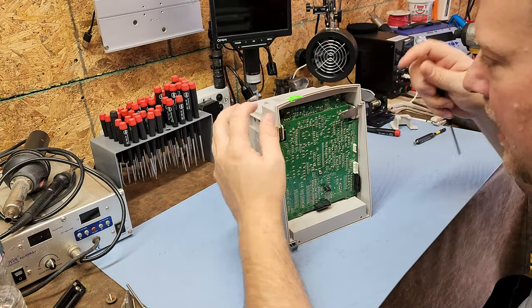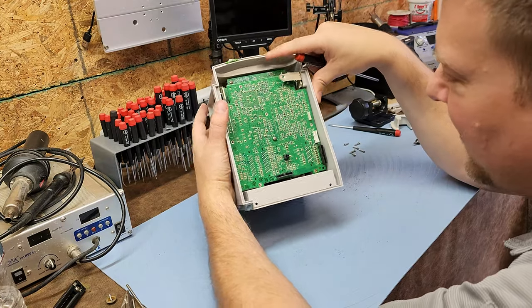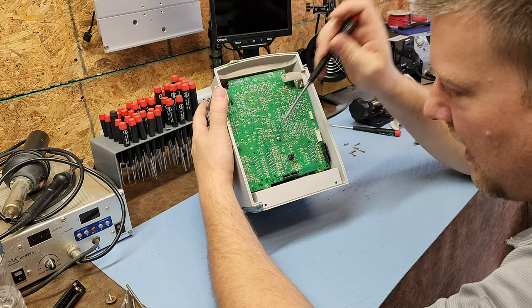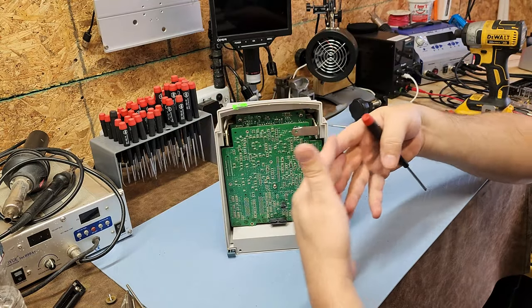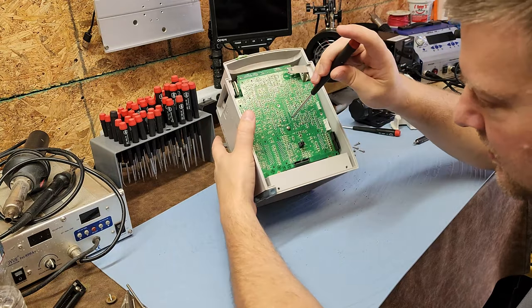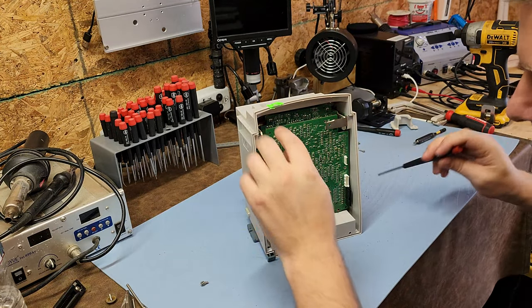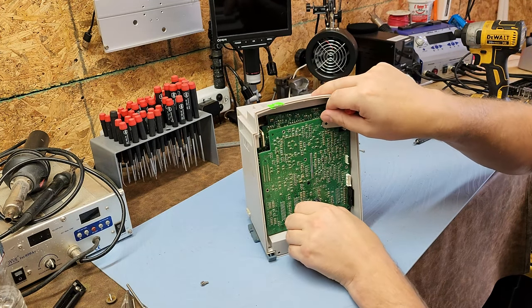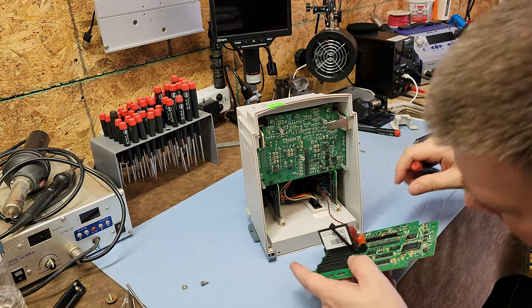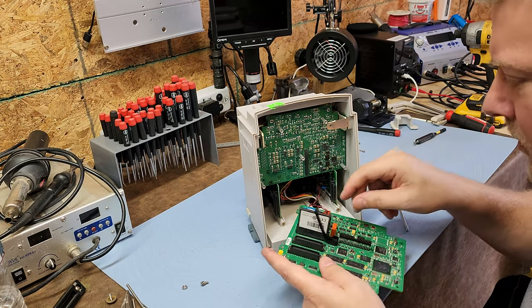The pan comes off and here is a really interesting board. The front side looks like an interconnect board. It's got one fastener in the middle and interconnect fingers, so it carefully pries apart from the underboards. Let's pull it out.